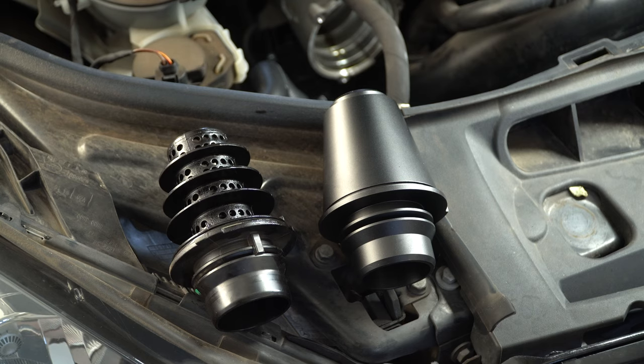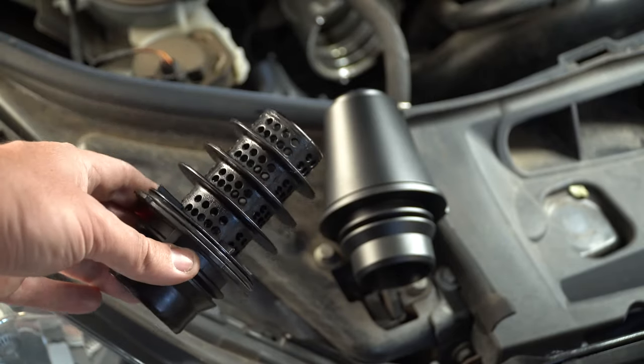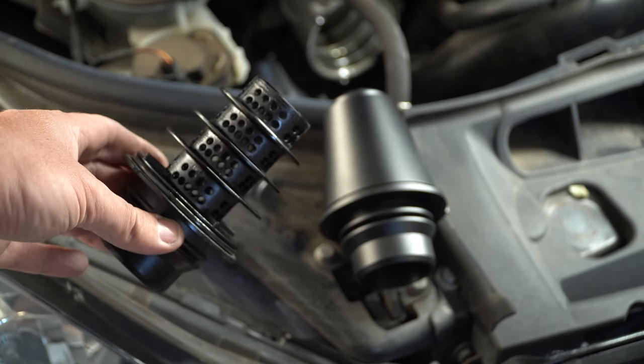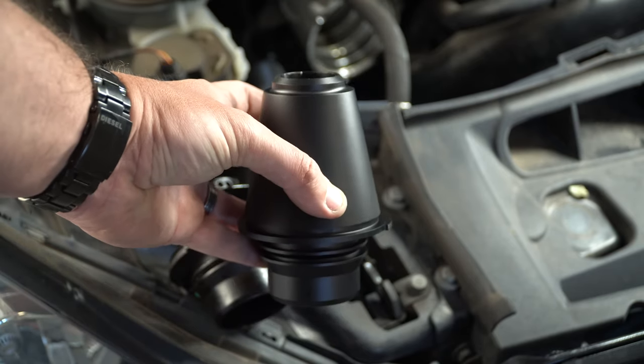Let's do a comparison. That there is your factory one — it's got heaps of holes in it, which is gonna muffle the noise of the turbo, plus it's actually gonna stop a fair bit of airflow. And this is the billet Tornado Tuning one — direct the whole way through, meaning that air can flow through nicely.